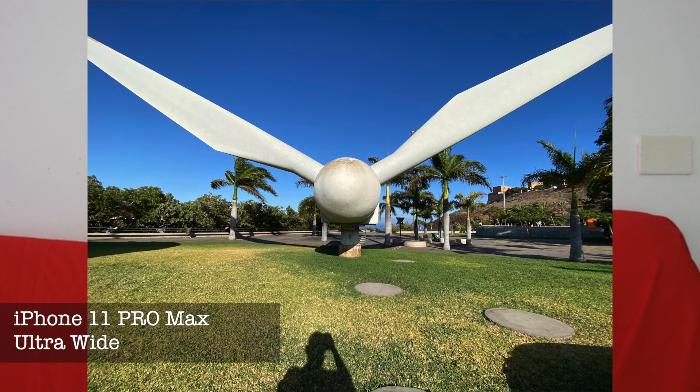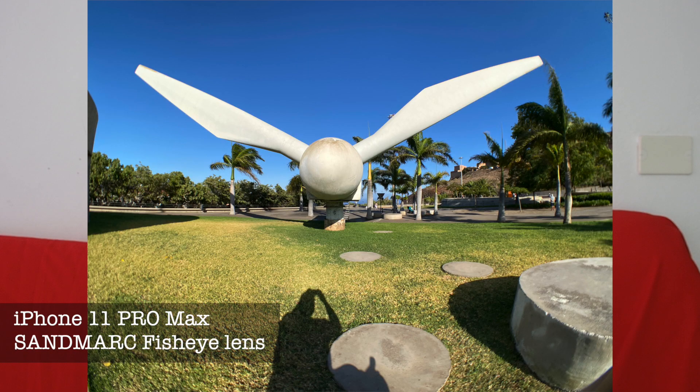A bit more technical information: this lens in full frame would be the equivalent of 10mm and actually covers 210 degrees. Yes, it's more than a flat angle — it's 210 degrees, so if you're not careful you can actually see your feet in the picture. Comparing to the ultra-wide lens of the iPhone 11 Pro and Pro Max, given as 0.5x magnification, this is 0.2x — Sandmarc says it's like five times more angle. I'll show you two pictures — one ultra-wide and one fisheye — so you can see the difference.